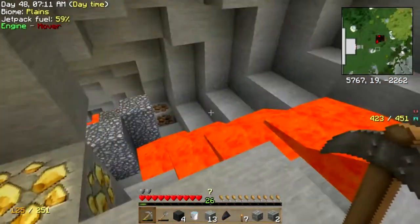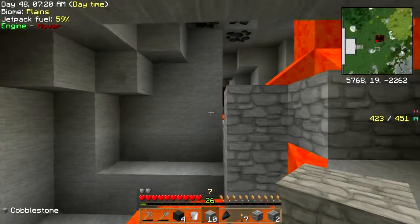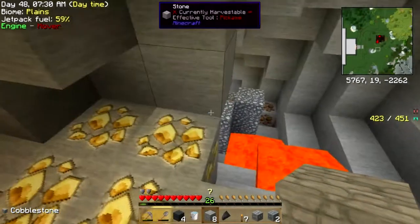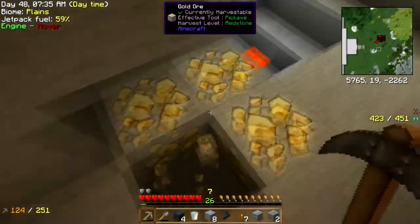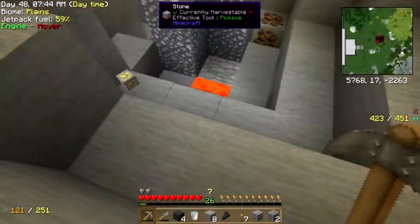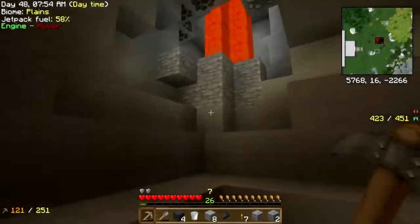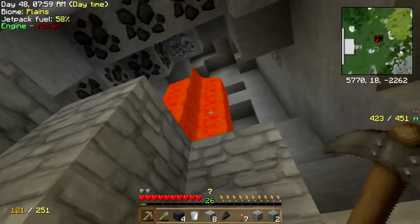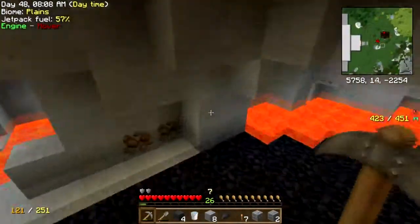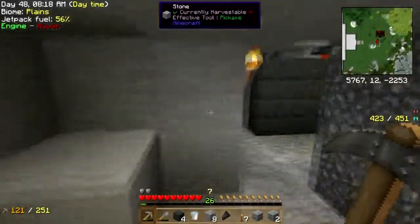Good grief, what a mess. I'm going to attempt to plug this up real quick here. That goes down — there's another pool down there, so never mind that. I see the iron. I got it. So much lava. Let's see if I can find my way back here. I'm going to need redstone eventually, but for now I'm not going to worry too much about it. I don't think metallurgy is a thing here.